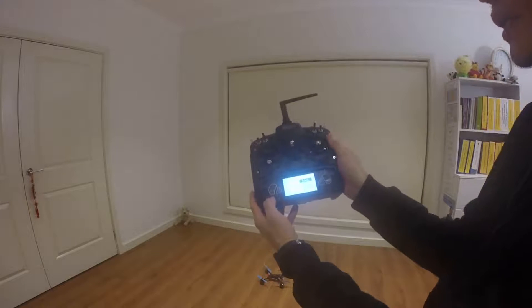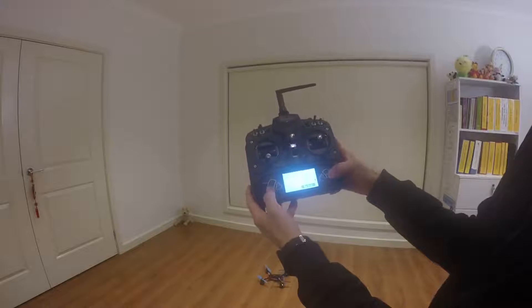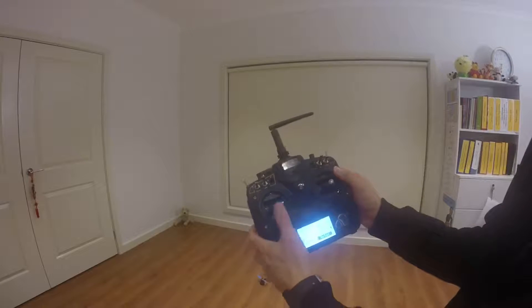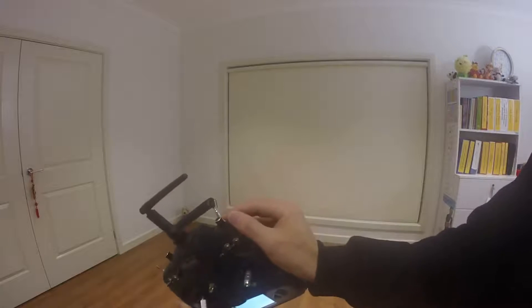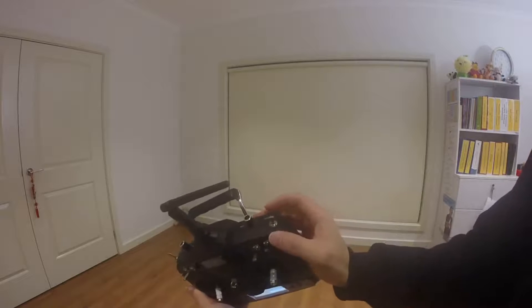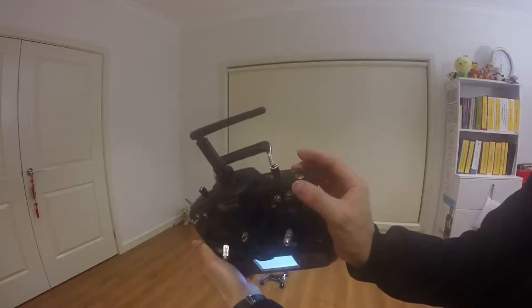I'm just going to bind this now. This button is to start the propeller — zero position is to start the propeller, so zero position is on and position one is off.